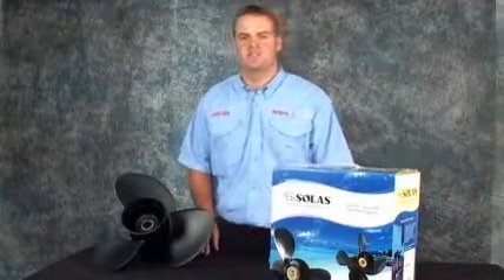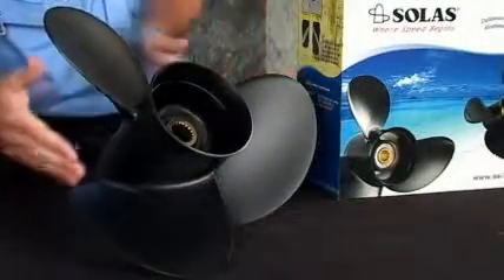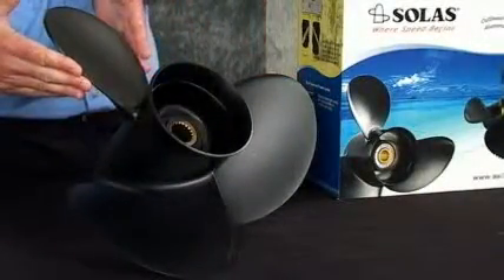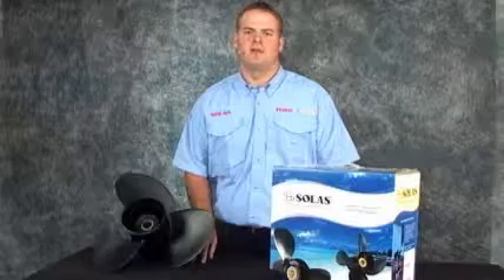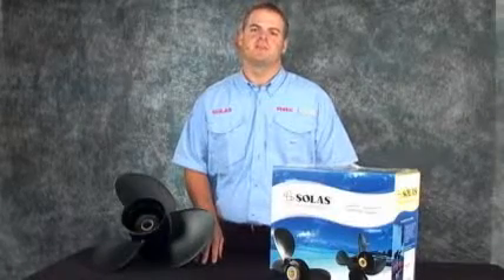Solus's aluminum Bravo 2 propeller is constructed using our exclusive squeeze cast process. This three blade prop serves as a direct replacement to your Merc Cruiser Bravo 2 outdrive. The Bravo 2 puts more blade area in the water, giving you better acceleration and excellent thrust.